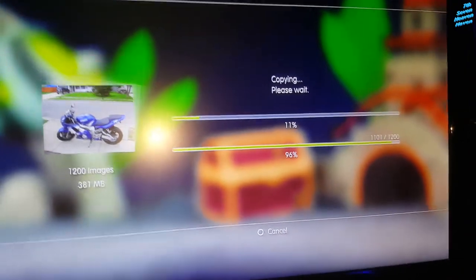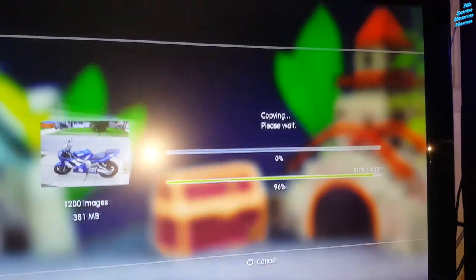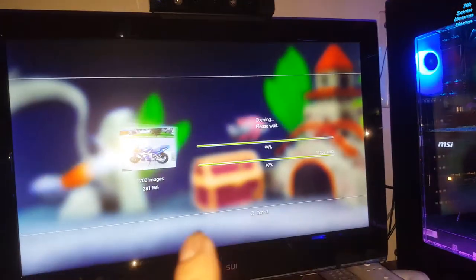It looks like it's almost finished — 96%, almost there. I'll also do the same thing for the music. I'll show you guys how to do that too.